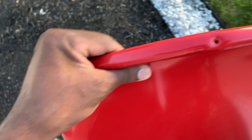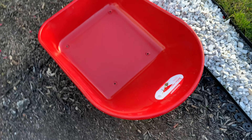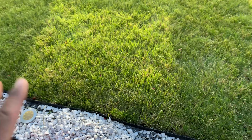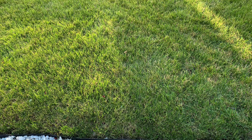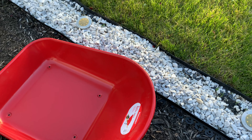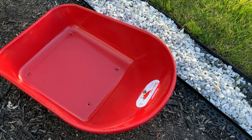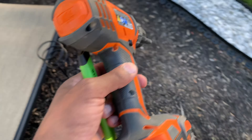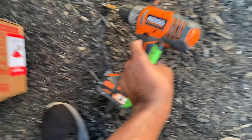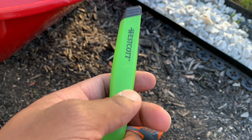Hi guys, welcome back! Guess what I'm doing today? Yep, that's right — I'm getting the Yarnworks wheelbarrow and I will be putting it together. Let's take a look at the grass — decent, could use some work, but we're not focused on that. We're focused on the wheelbarrow. Won't be going in the grass to do it, I'll put it together right here. How could I do this job without bringing out the Ridgid? I might not need it, but I'd rather have it and not need it than need it and not have it.